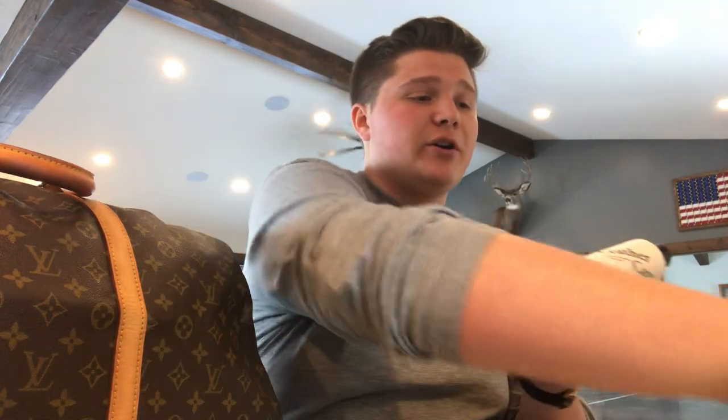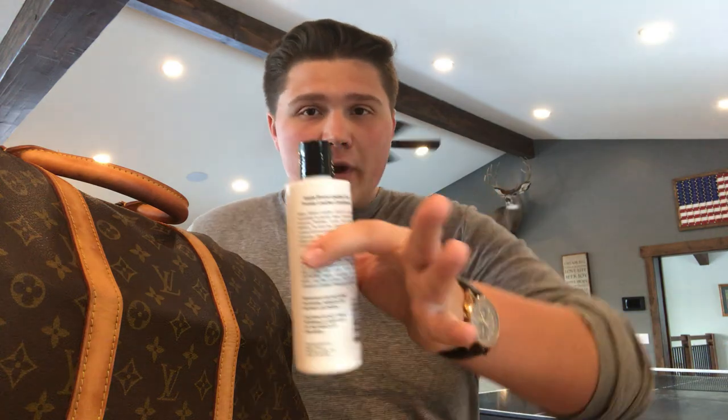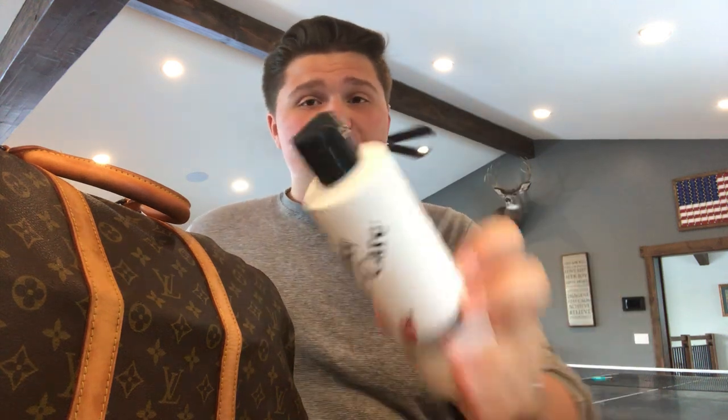Get some of your conditioner and a microfiber cloth. Put a little bit of the conditioner on the cloth, rub it in, and then very gently get the bag covered in it. You don't want your bag to bathe in conditioner — if it gets too wet it's going to crack. You just want to apply a thin layer across your bag and it's going to really soak in and make it nice.